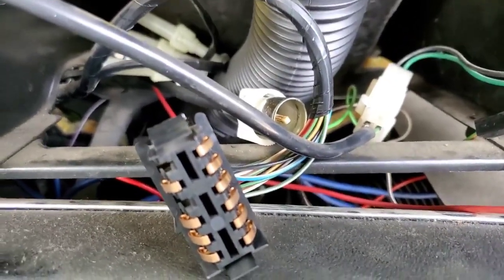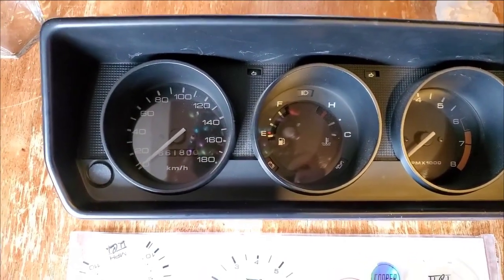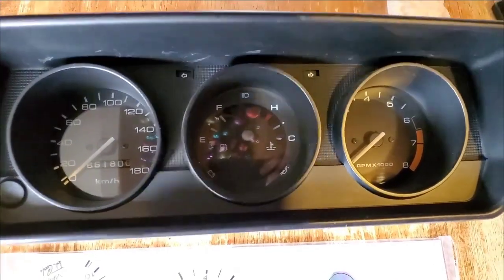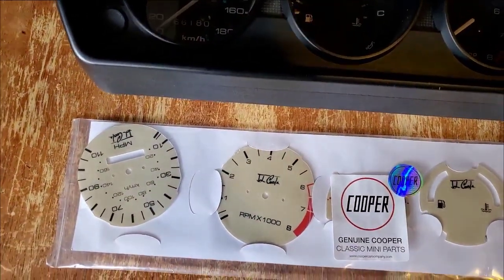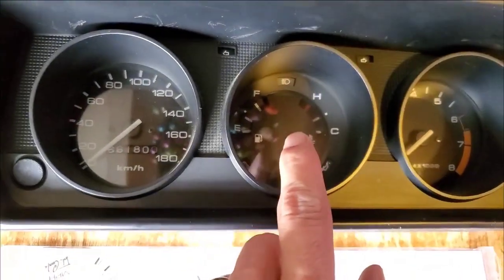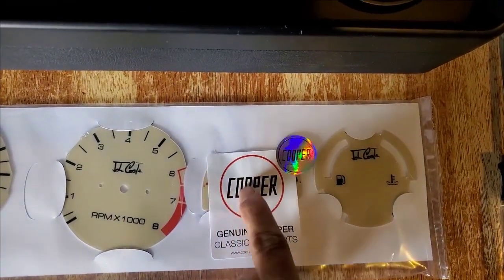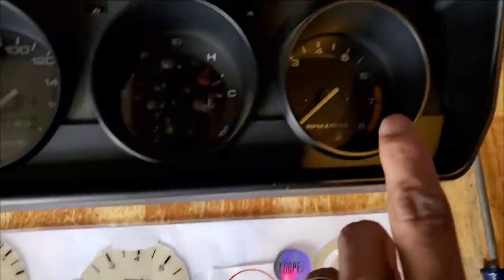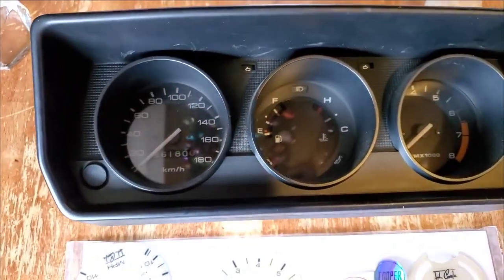Now to change out the actual cluster. There's the original cluster — that's the black one — and this is the one I'm going to change it out to. I haven't opened it up yet but this is what it looks like. This one right here is going to go in, and there are actually two panels: this one and an RPM one that goes right here, and my speedometer one there.